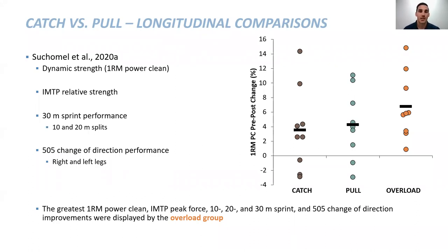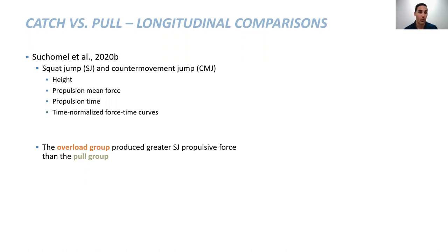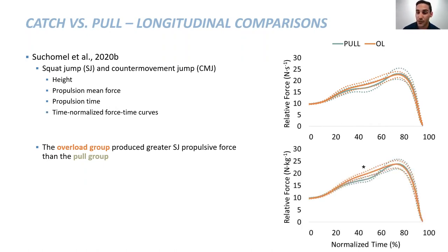This tells us that if we use phase-specific loading with pulls, we're able to produce a greater benefit compared to only performing submaximal catching or pulling variations. In our second study we looked at jumps — jump height, propulsion mean force, and propulsion time. The overload group produced greater squat jump propulsive force compared to the pull group, with greater force production earlier in the normalized curve. We also saw greater braking forces with the overload group compared to the catch group.